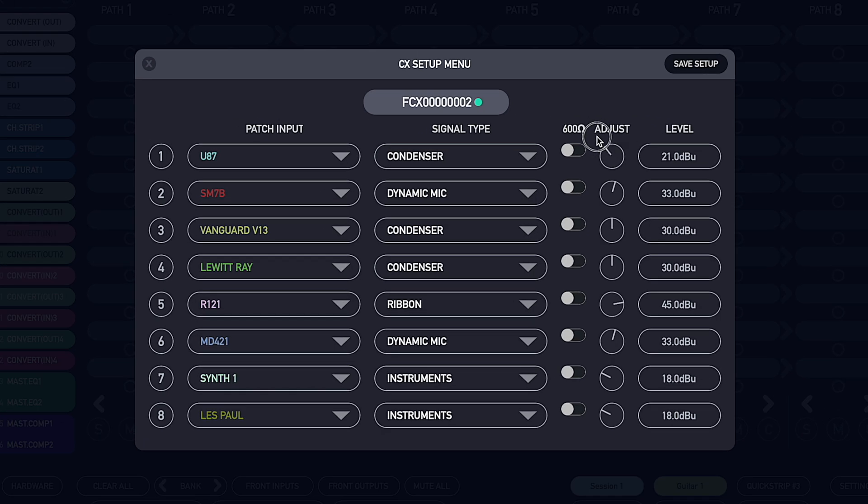Even though we have preset signal levels for specific connections, you can of course fine tune these to the perfect gain level for your microphone or instruments by using the knob or typing in your desired level. We also added a 600 ohm switch so you can use CX with older pro audio equipment that supports 600 ohms only, if you require it.